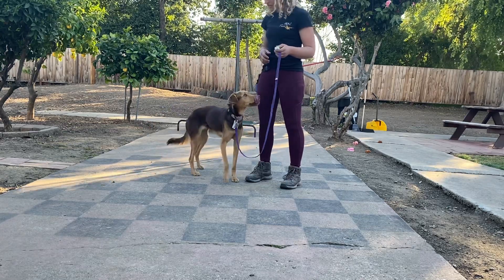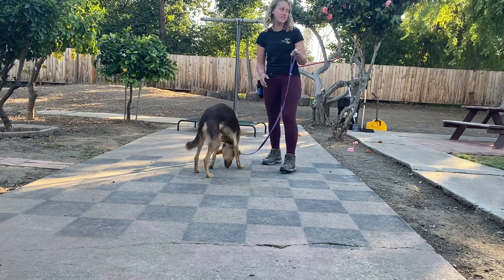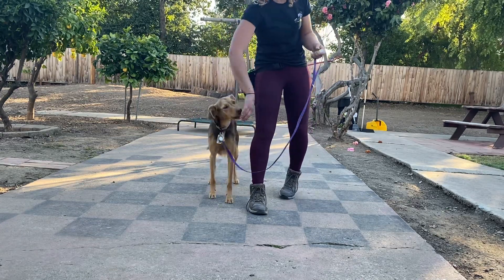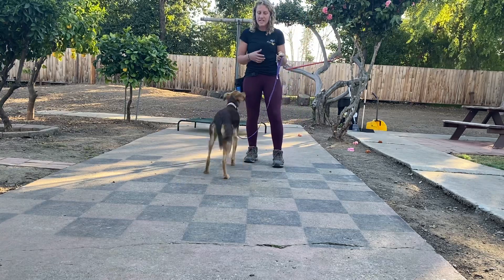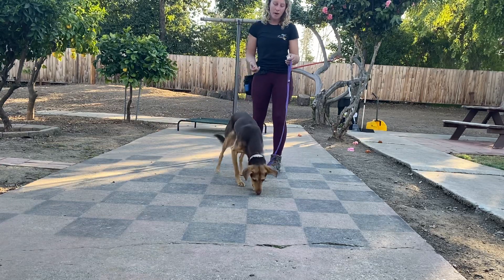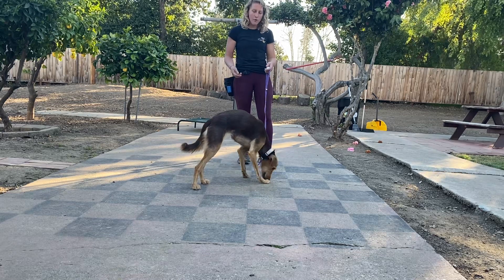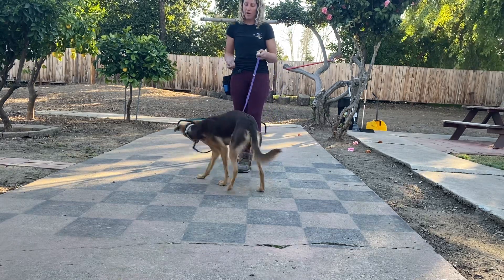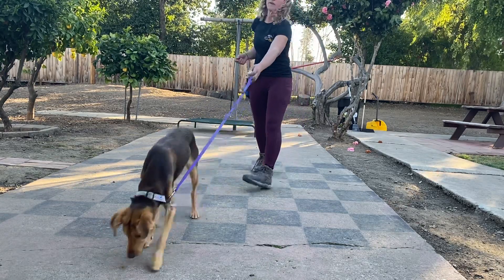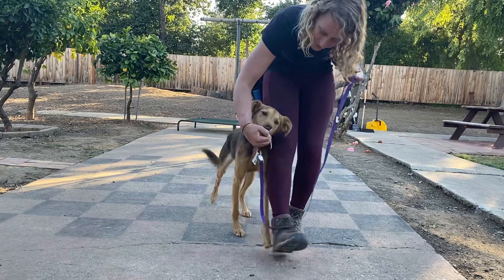This is going to be really helpful when I'm using the clicker to teach her something or to build her confidence — when she's making the right choice, I'm marking it with what we call 'dynamite.' I want her to be super excited every time she hears this. We do this process, and since she's going home, the more we can do this the better. I'm literally not asking for any behaviors, I have no end goal except that she has a fast response to the clicker.